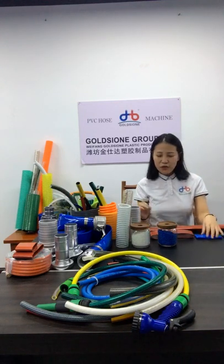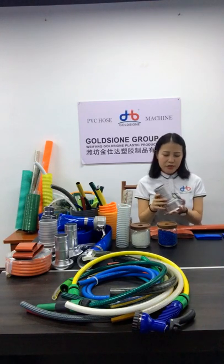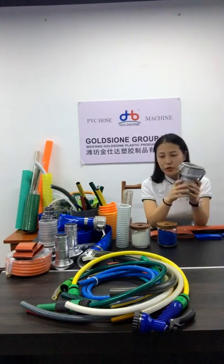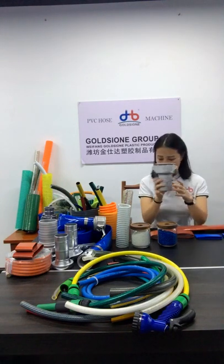Next is fittings. Are you still concerned that PVC hose manufacturers can only produce PVC hose and can't match the couplings? Don't worry about that. We can match all couplings for you — whether aluminum quick-connect or clamps. I'll show you the sample here: this is an aluminum quick-connect coupling, purely used for agriculture and industrial use.